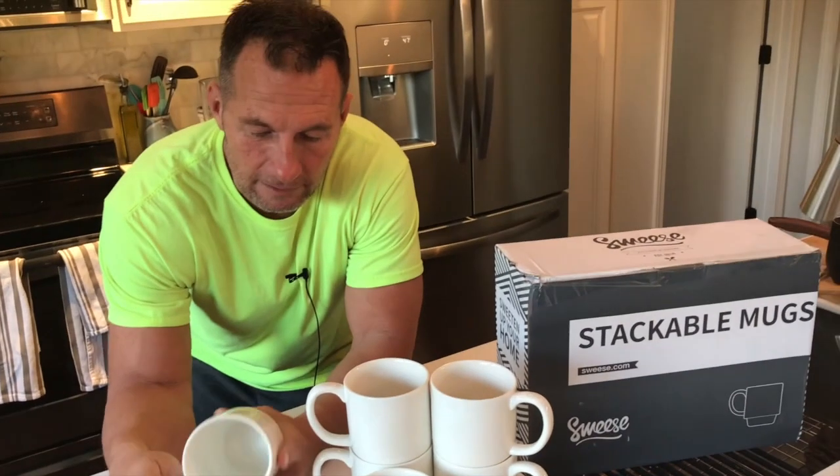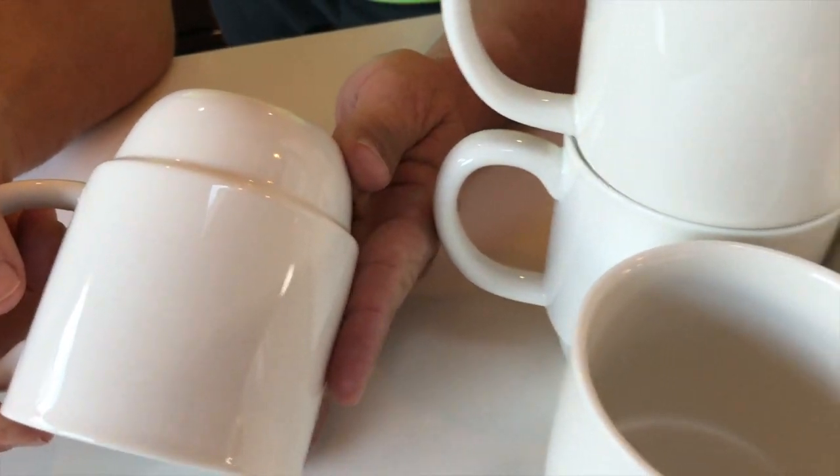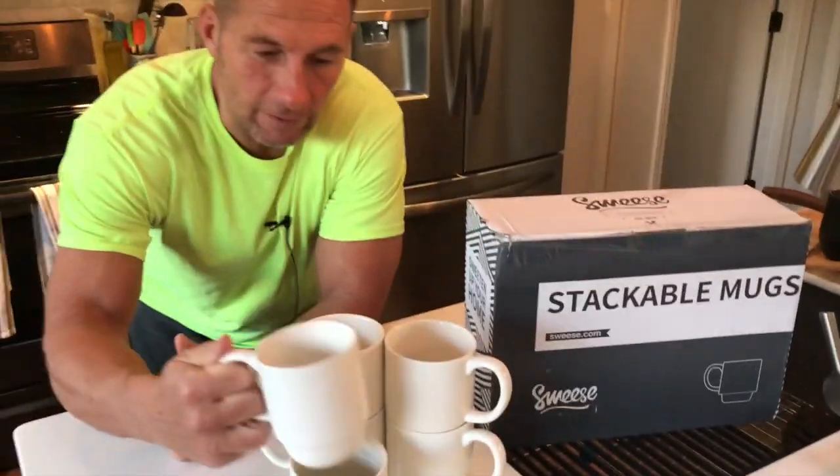But if you're looking for some great mugs, very good quality, they are microwave and dishwasher safe, which is important. These are definitely the ones you want to get, so I think you'd enjoy these.